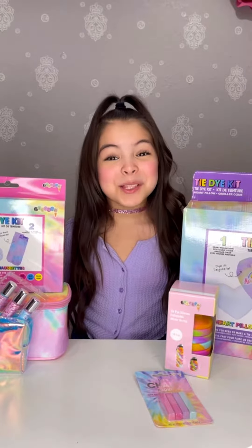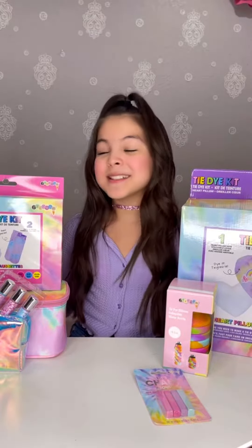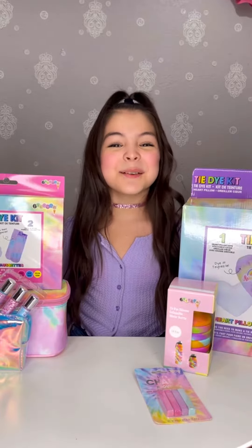Hi friends! Today I'm so excited to be sharing with you this package that I got from Ice Cream. So let's get started.